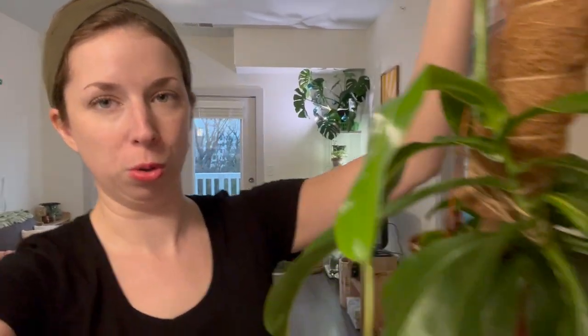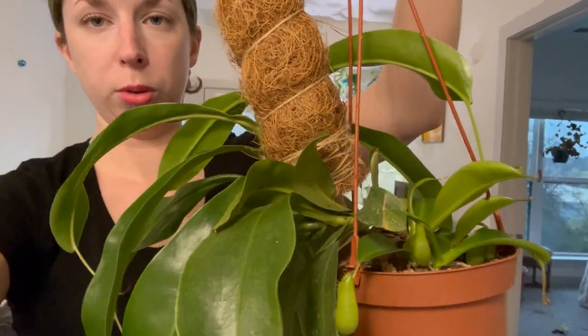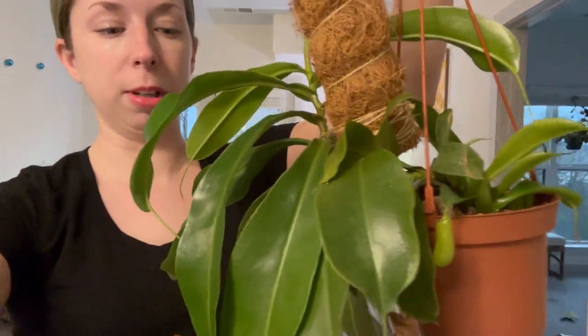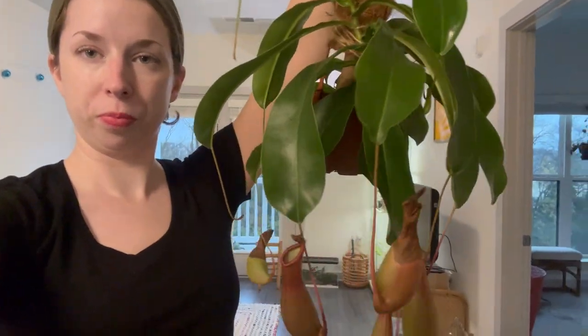Hi everyone, it's Julie from SproutsAndStems.com here. In today's video, I've got a little plant chore, a little propagation chore. I've got this beautiful pitcher plant and it has some babies that I believe are at the point where they need to be removed from the mother plant, so we can give the mother plant back some of her energy because she's not putting out any new pitchers at all. This will be my first time propagating a pitcher plant in any way. Hopefully I am successful. Please subscribe to my channel for more planty content and we will get right into the video.